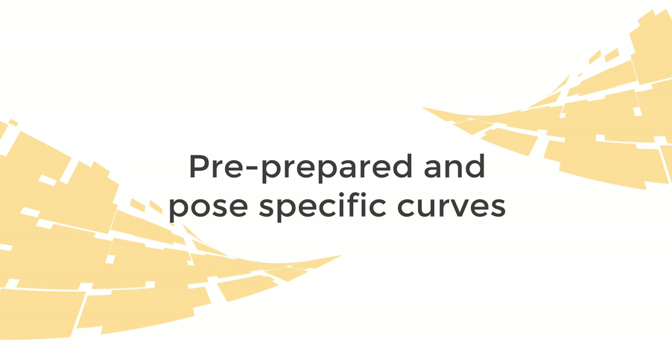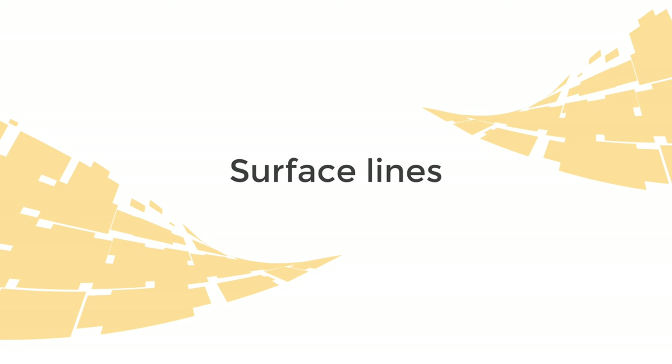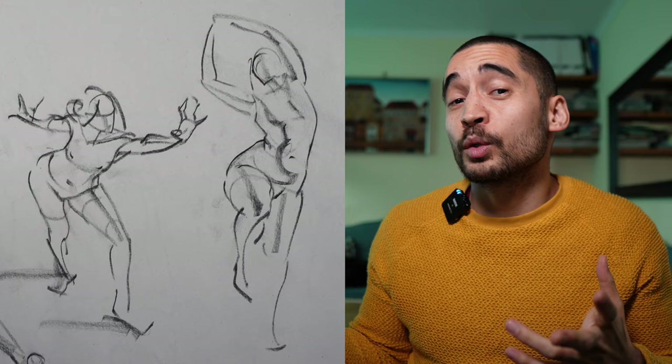The sixth ingredient is having standard pre-prepared curves plus pose-specific curves. The pre-prepared ones give you a head start — for example, a straight leg viewed from the side naturally has an S-shaped curve down the front, and viewed from the front it has offset curves down the sides. Then you can layer on pose-specific curves — big flowing curves created by the particular pose.